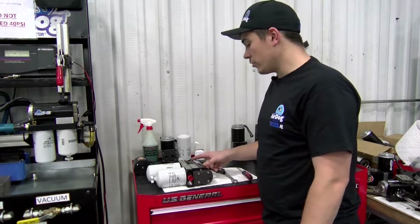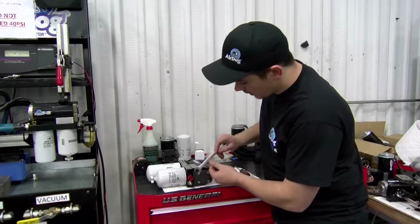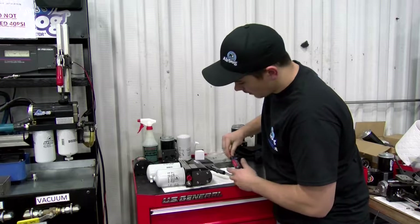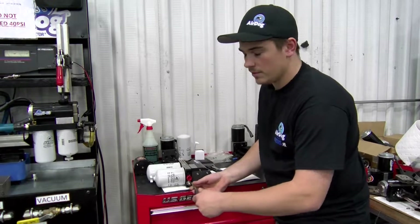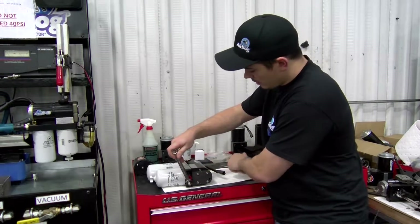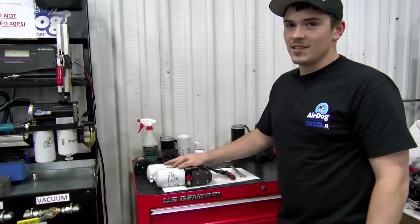We'll go ahead and start with the AirDog 2. You'll need a 9/16th wrench and a flathead screwdriver. The regulator you can find here on the inlet side of the pump. You'll take your jam nut loose, and then you'll go clockwise to turn your pressure up, counterclockwise to turn your pressure down. Once you find your desired fuel pressure, go ahead and tighten the jam nut back up. That's pretty much how you do it on these — there's not a lot to it.